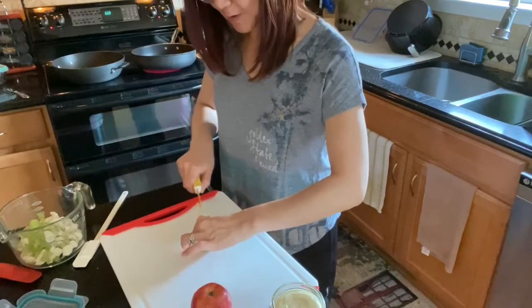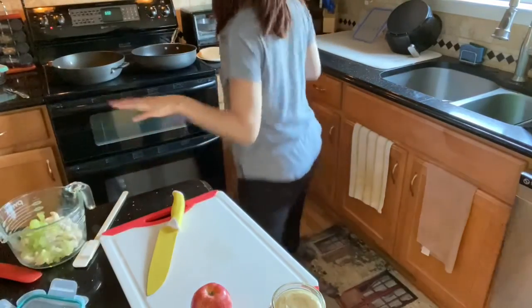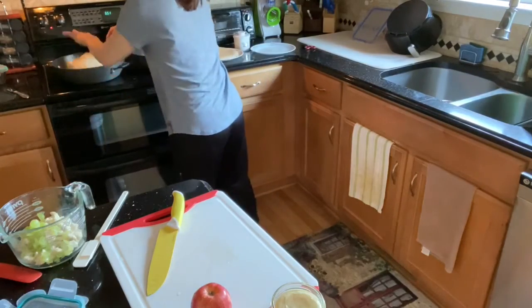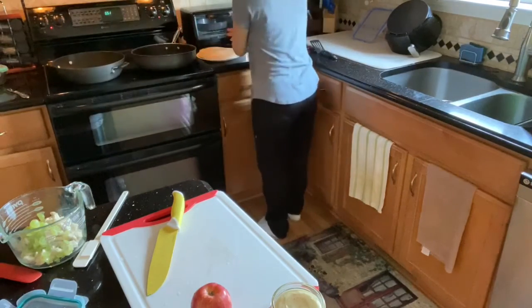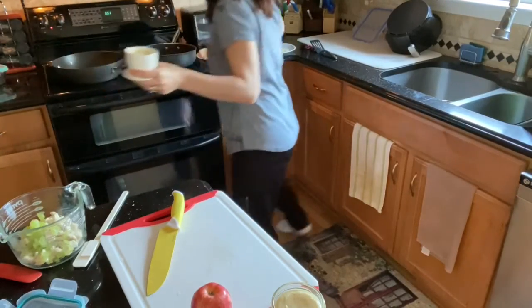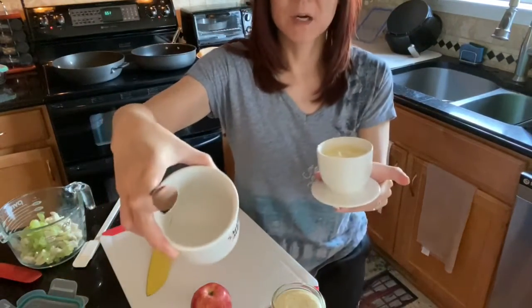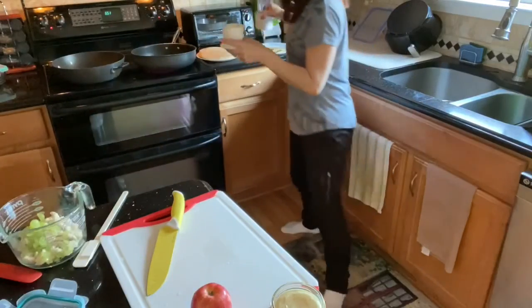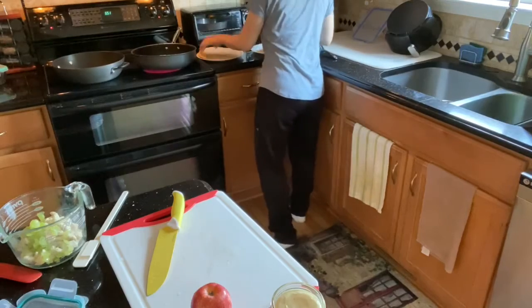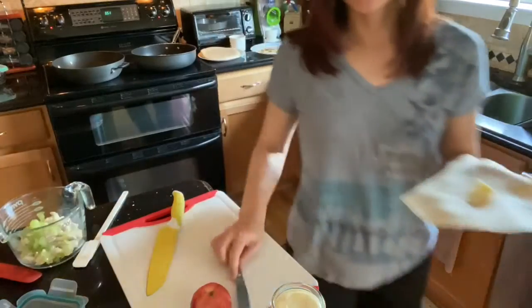If you know me very well, you know that I do not measure things. You're going to notice that too. Let me make sure these tortillas are not burning. And if you do not have a French butter dish, you need one. Basically what it does is it keeps your butter soft — there's a little water in the base and it helps keep the butter from going bad if you leave it out. French butter dish.